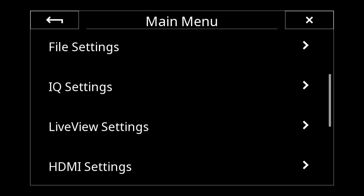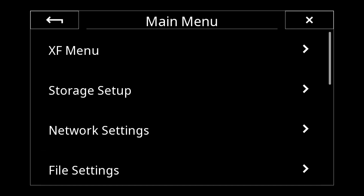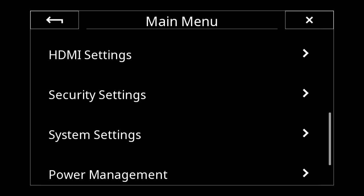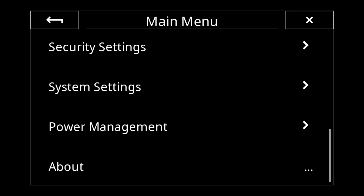There's also the main menu for settings that aren't used all the time. Scrolling through, starting at the top: XF menu, storage setup, network settings — these are kind of set-once and forget settings. HDMI, security settings — for security you can lock the camera with a pin code like your cell phone so if somebody steals it they can't use it. Or in a studio shoot where the camera's in one location and you're operating remotely, you can lock the user interface so nobody can change settings.